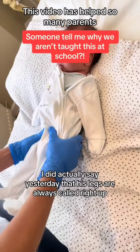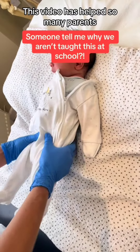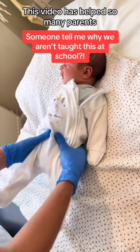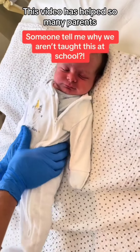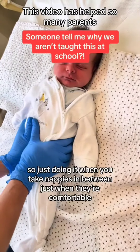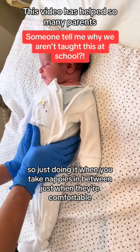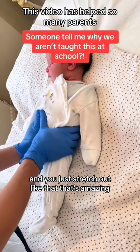His legs are always curled right up. It's a sort of play, so just doing it when you're changing nappies, in between, just when they're comfortable — and you just see them stretch out like that, which is amazing.